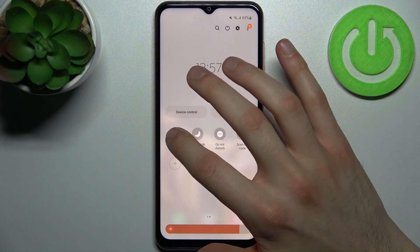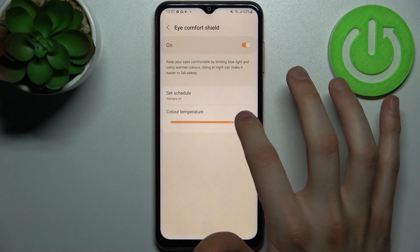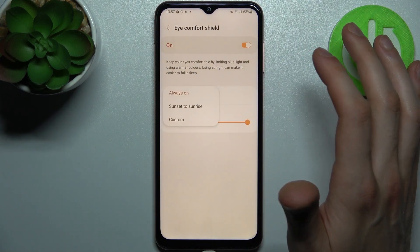By tapping on this button you can switch this mode, and by holding a finger on it you can access some of its settings. For example, you can change its color temperature and you can set up a schedule for it.